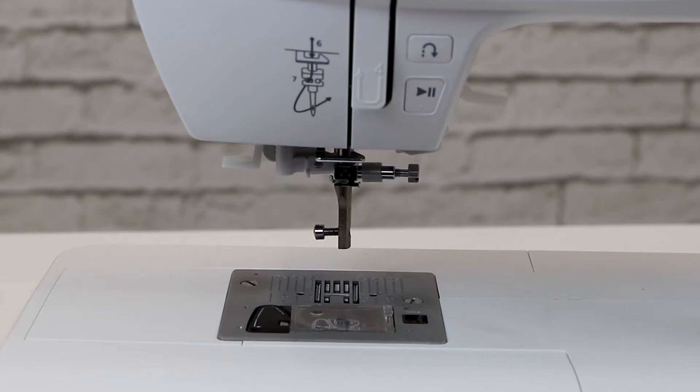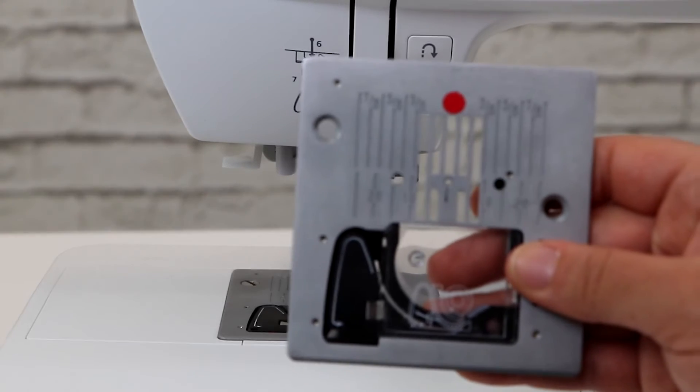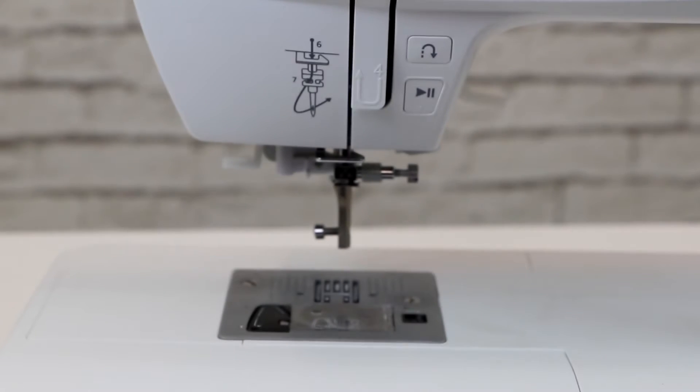Next, we're going to change the stitch plate to the straight stitch plate — the one with the red circle.